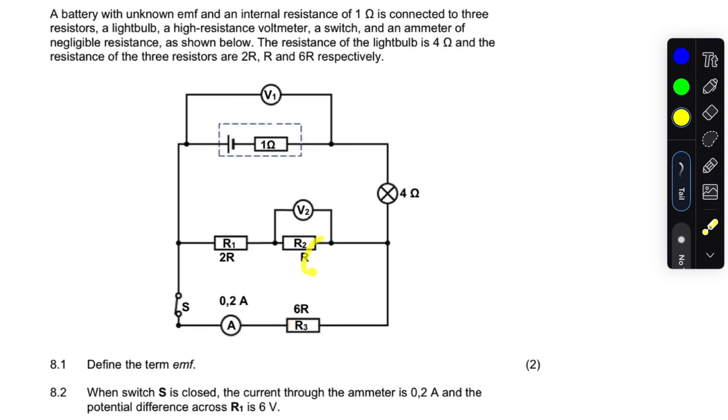In the circuit we have a battery with an internal resistance, and there's a voltmeter connected across the terminals of the battery. There's also the bulb, and we can see the parallel section. There's a switch and we're given the ammeter reading.